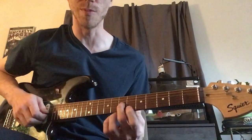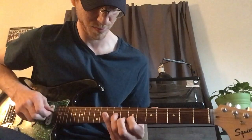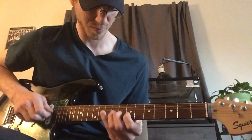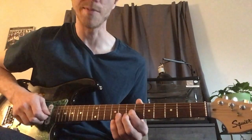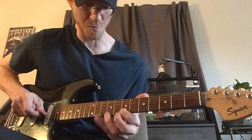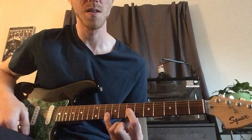So again, here it is in D major one more time. And then one more time fast. And that's it.